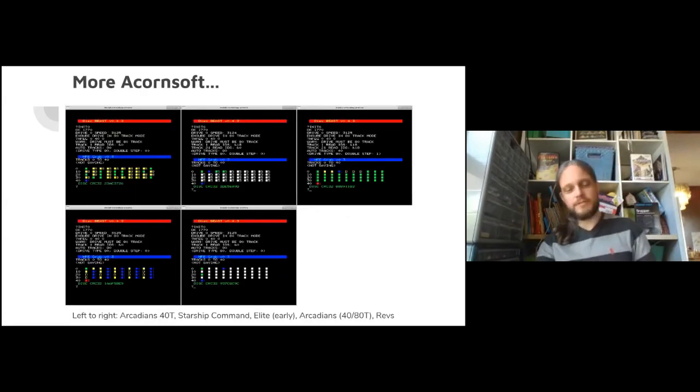Just some more Acornsoft pretty colors to show the variance in how disks were laid out. Left to right: one of the original 40-track Acornsoft disks, then Starship Command where something changed, then Elite - the original not-1770-compatible disk. You can see a red blob at the end - that's a duplication marker with a date on it, telling us when that disk was born. Bottom left is Arcadians 4080 compatible - a re-release once 80-track disks were becoming popular - then Revs.